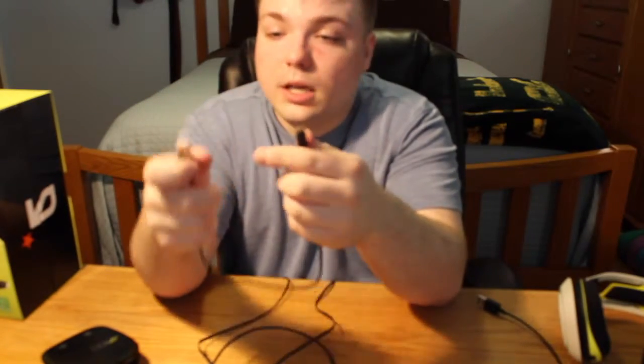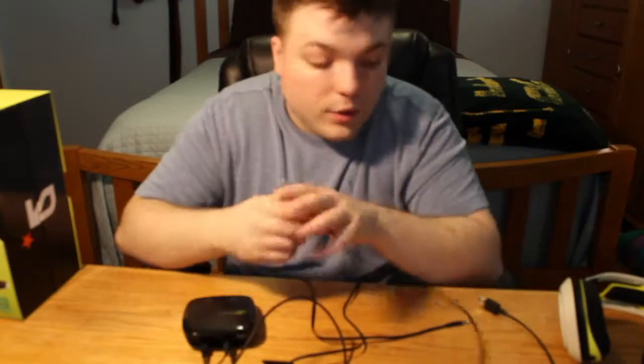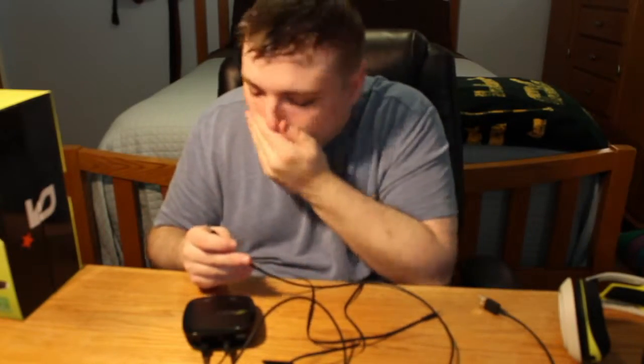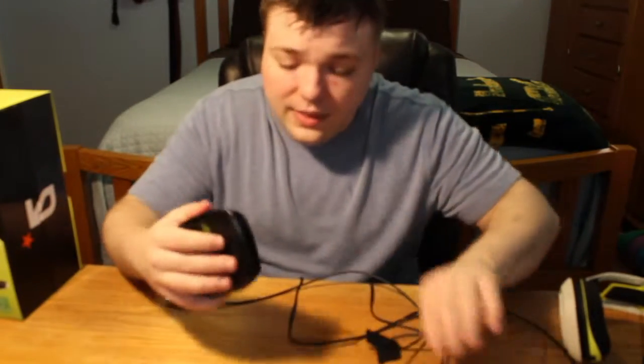Any USB with this little type of end on it to charge this. It plugs into this base right here and you can just charge it whenever, or you can plug it into your computer even — any USB charger will work. This is the base. What you want to do — this is the power button right there, and this is the stereo button, so you can get those real good booming sounds going.